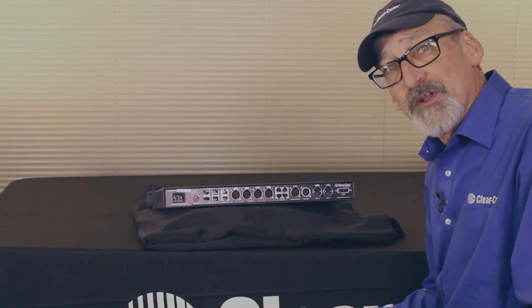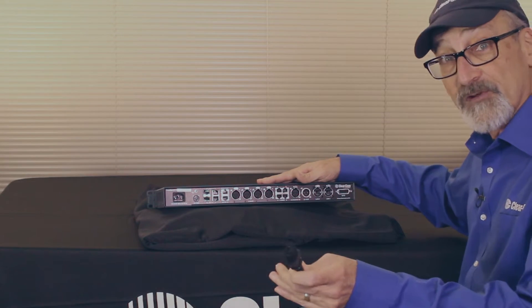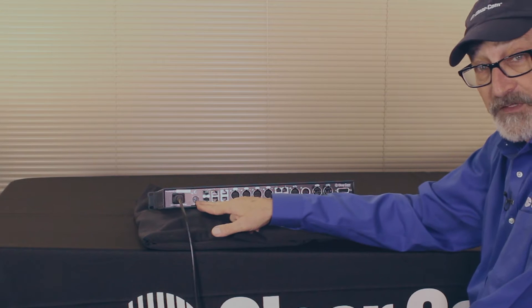So let's talk about how we're going to plug all this into the back of the latest FreeSpeak 2 base. Let's start with power. We're going to take a standard IEC cord and plug it in right here. And if we wanted to, we could use the 12-volt DC connector as well.